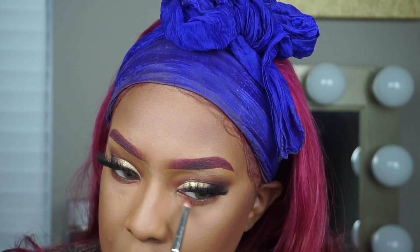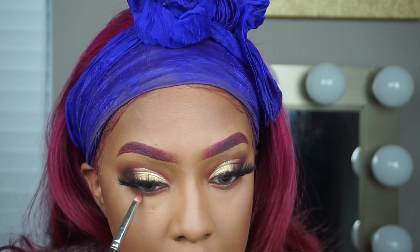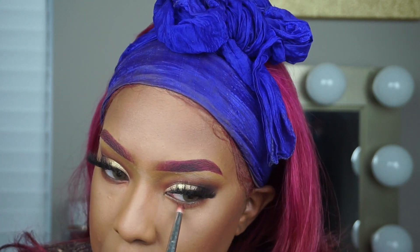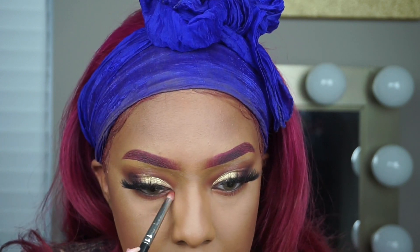Next I'm going to take some of that orange color that I used on my top lid and sweep it underneath my eye with a MAC pencil brush, and then I'm going to go in with a little bit of that purple Frames color out of the palette that I used on top of my eye, just to deepen up my waterline just a smidge.